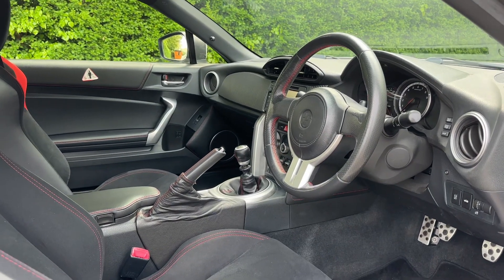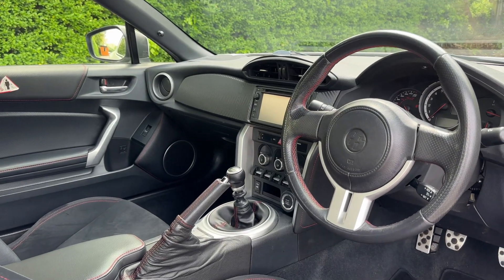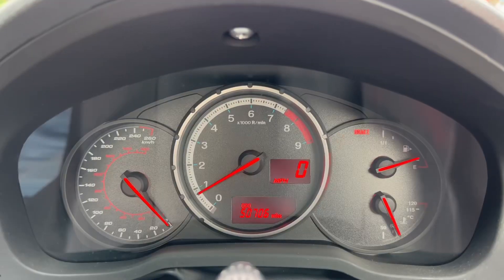Just briefly before we climb in, it's well worth seeing the interior from this exterior point of view. There's plenty to run through from the dashboard, so let's hop in and do that now.